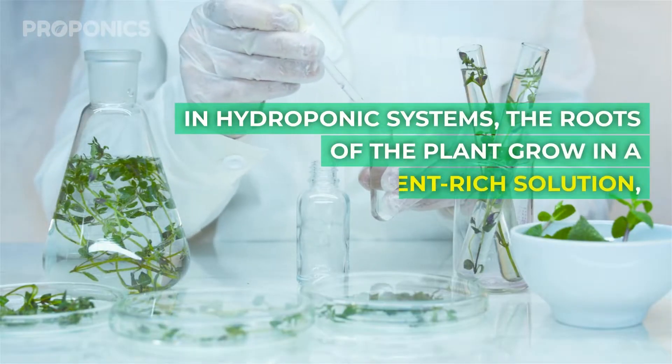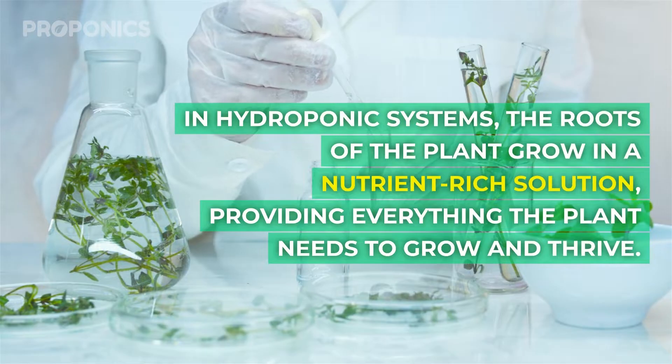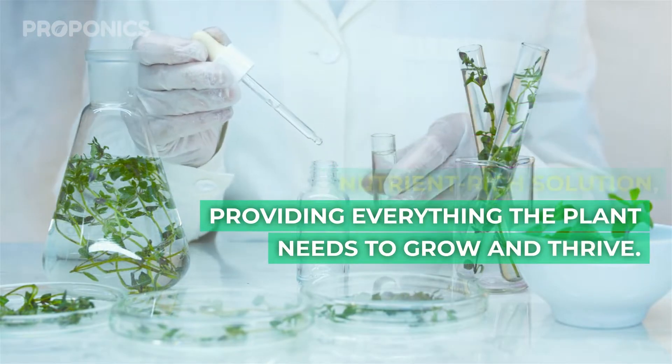In hydroponic systems the roots of the plant grow in a nutrient-rich solution, providing everything the plant needs to grow and thrive.